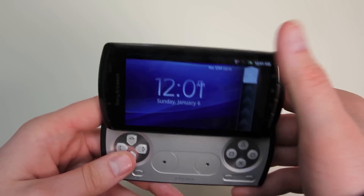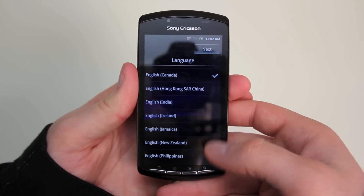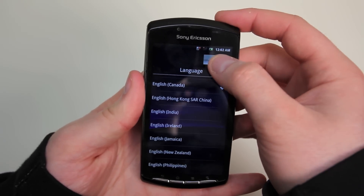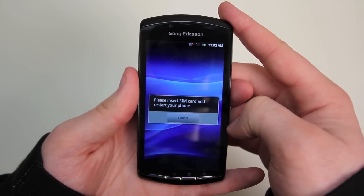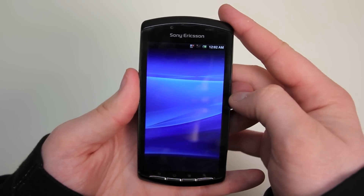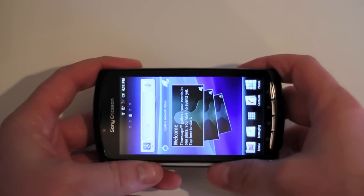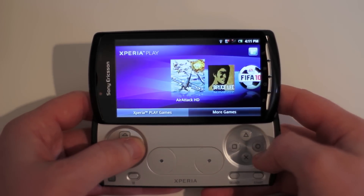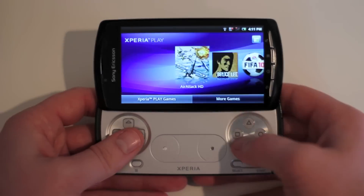Anyway, you slide that screen up like that and you can unlock it in landscape mode. I had to do a couple of setup things there. I don't have a SIM card installed right now, but that should be okay because really what I want to look into is some of the games. Once you're in the OS, as you slide the screen up you go right into the Xperia Play section.